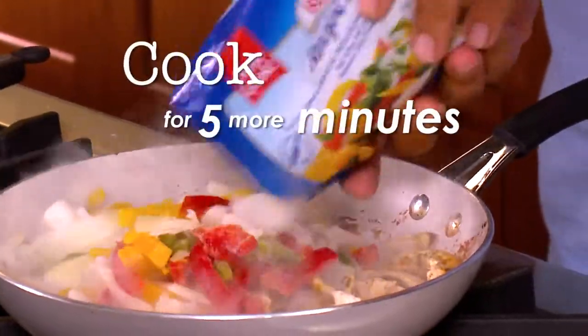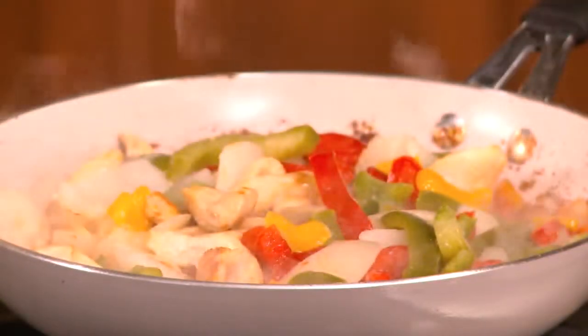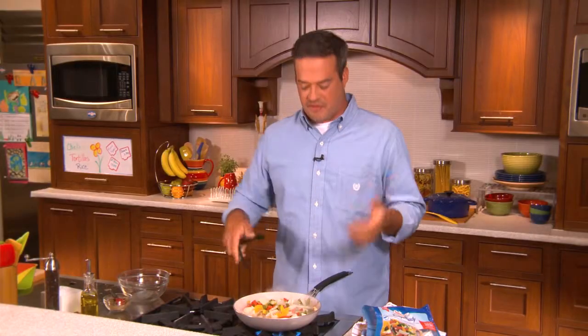Simply add in the Birdseye recipe-ready vegetables. You can see them coming out — they're beautiful in color, perfectly sliced, diced, and ready to go. Give that a quick stir. And when you're using these vegetables that are already cut, the prep work is done, but you're still getting that Birdseye quality and the crispness and the flavor of the vegetables.